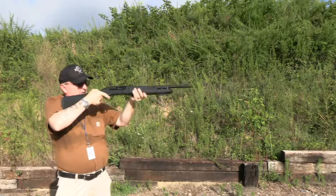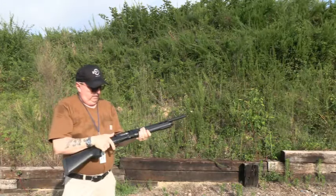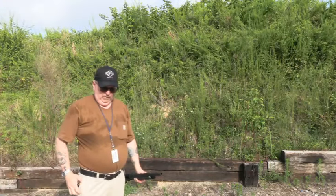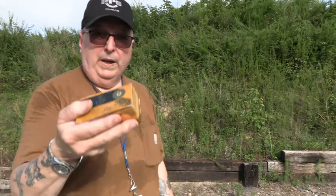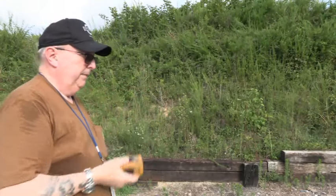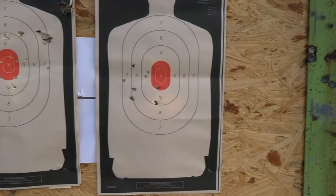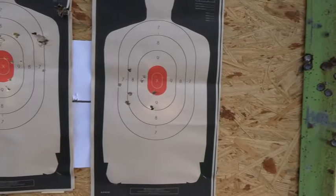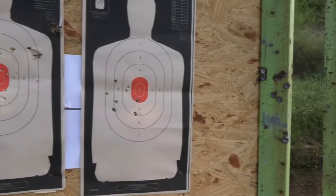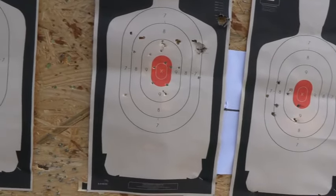Rio number four, and then the Fiocchi. Let's go see, and then I'm going to fire these Troy slugs — put five of them through there. The slugs will aim at another point on the targets. That's the full-strength Rio load and that's how it kind of patterns. Different ammo will pattern differently in your gun — you have to find one that likes it. I believe this one liked the Winchester green military load. Here's the number four buck.